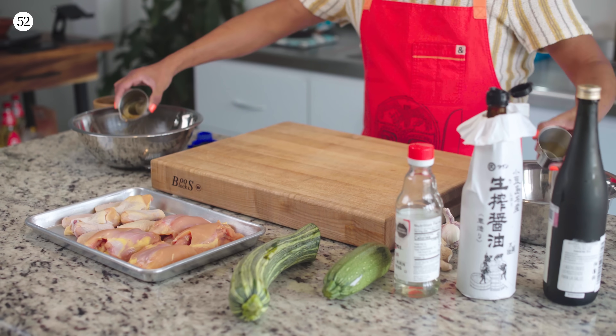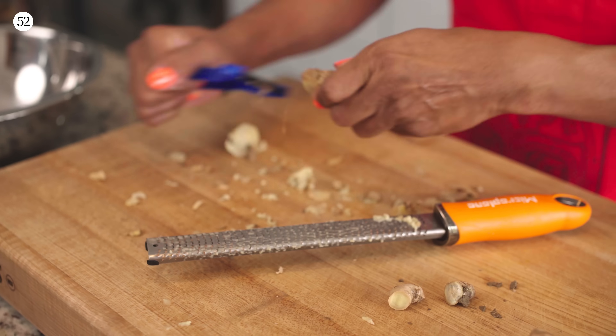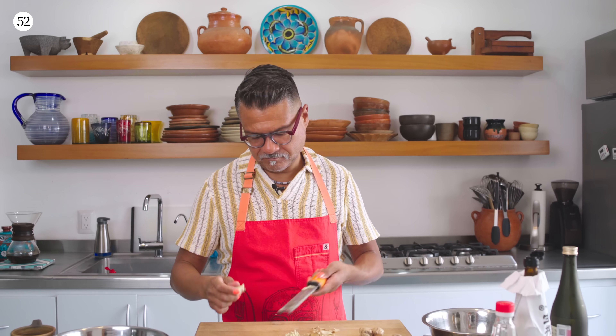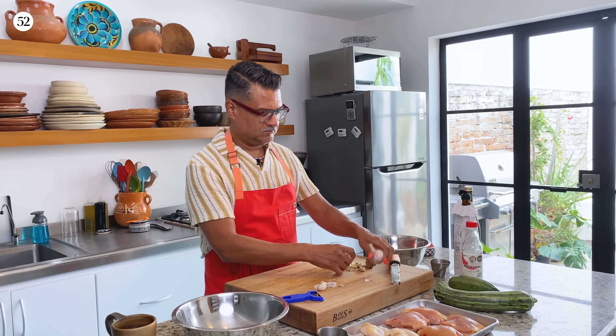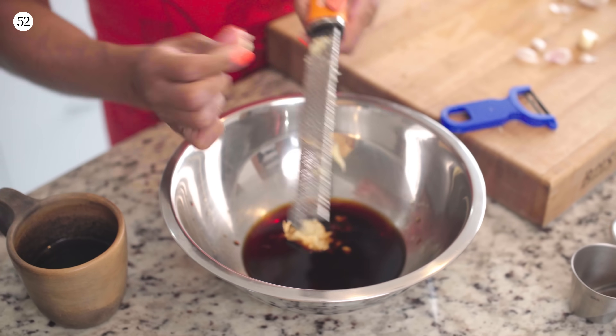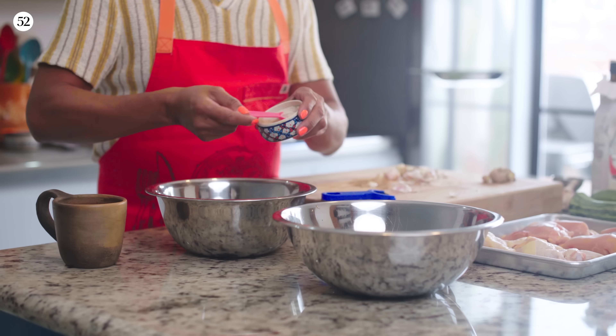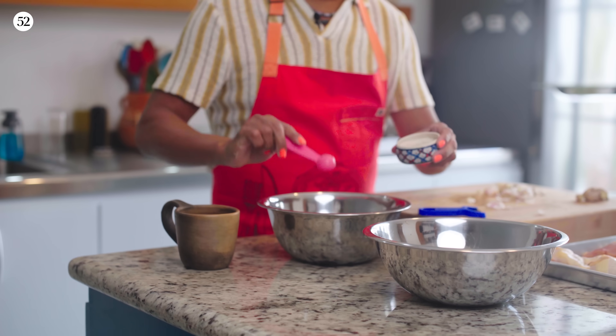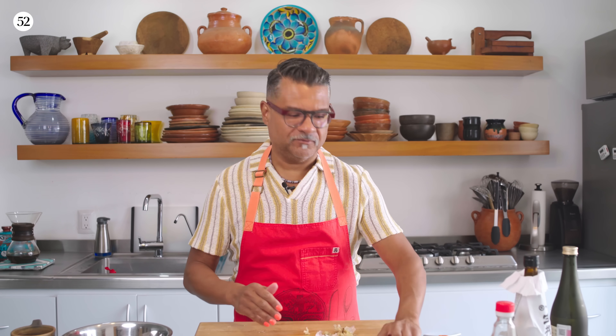Now I have some fresh ginger. And that's it — marinade is ready to go.